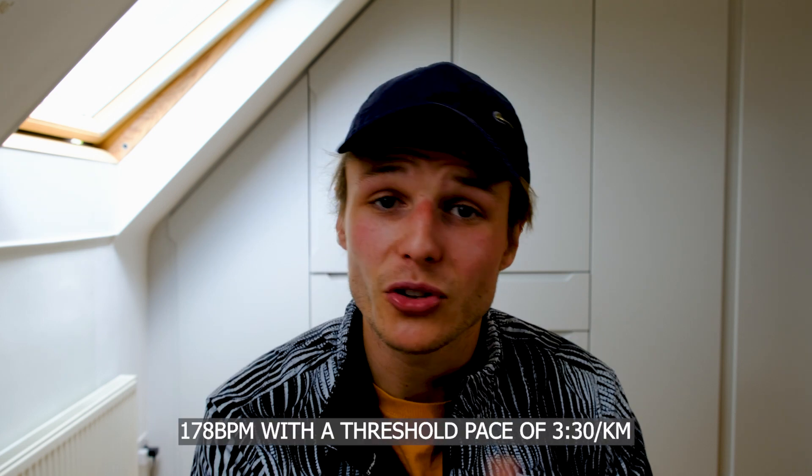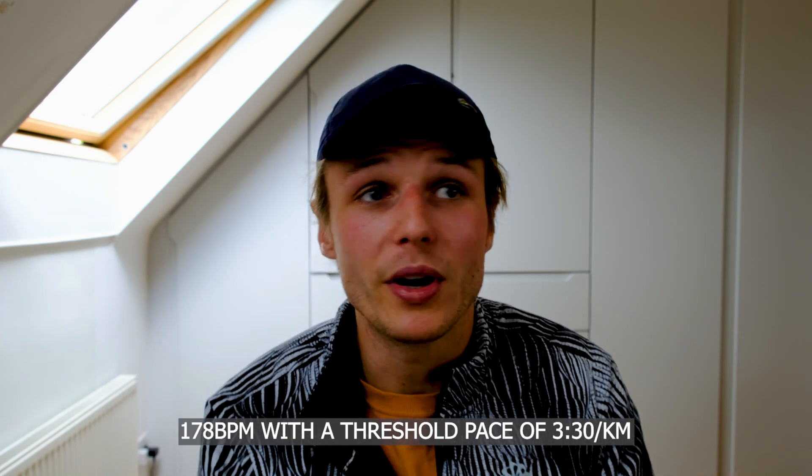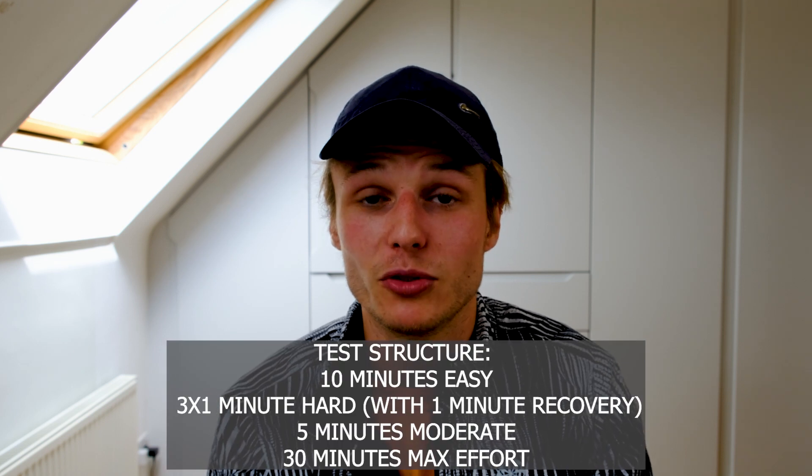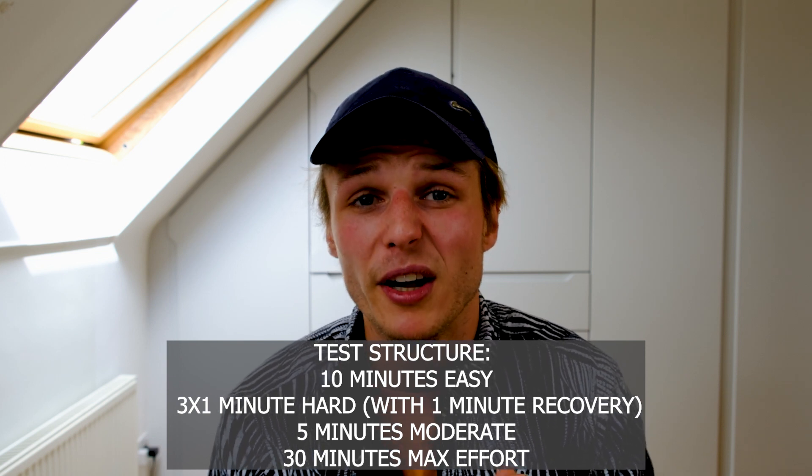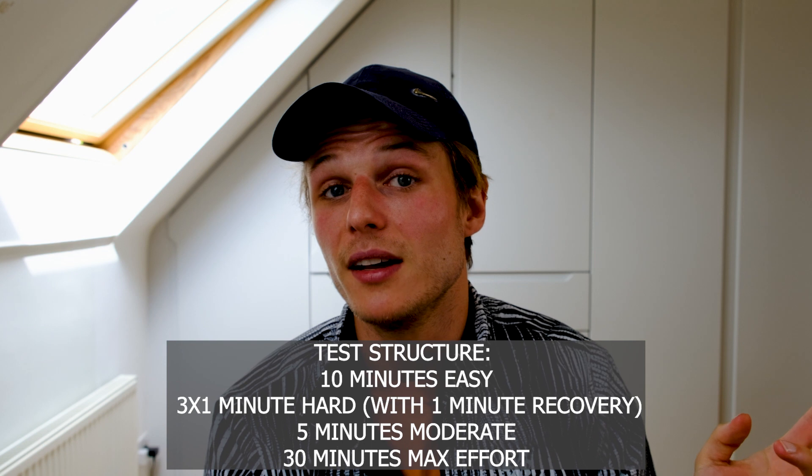My first time doing this test my lactate threshold heart rate was 162; the last time I set a new threshold heart rate it was 178. If I was training off the old zones it would have been wasted training. For people training more seriously, it's definitely something you can incorporate into your training regime a few times a year to keep your training honest and as efficient as possible. It's now my turn to go do my test — for those staying to watch me suffer and maybe vomit, I'll see you in the pain cave.